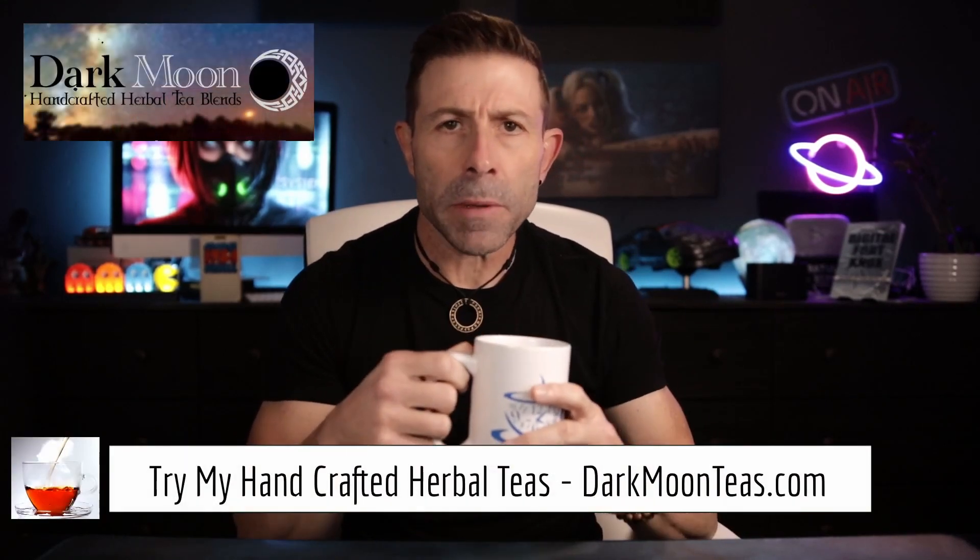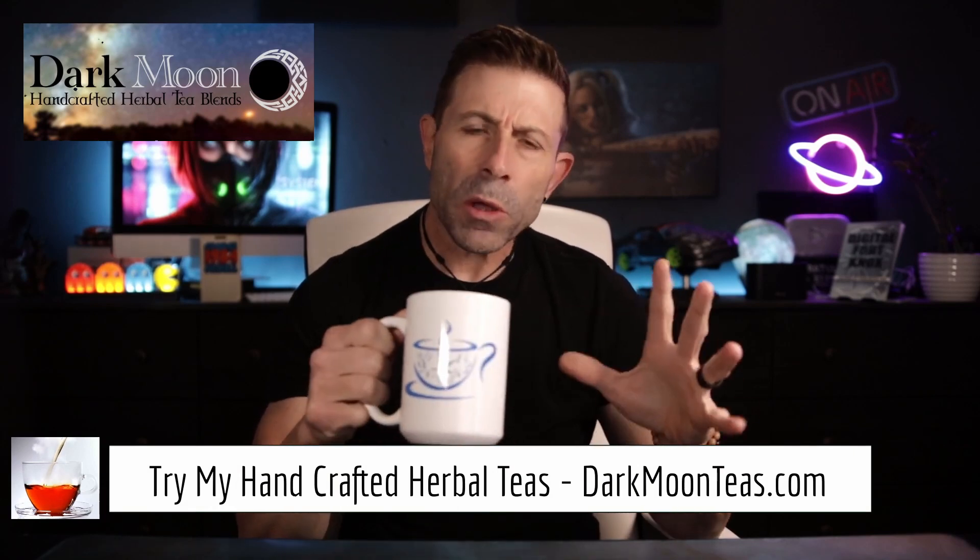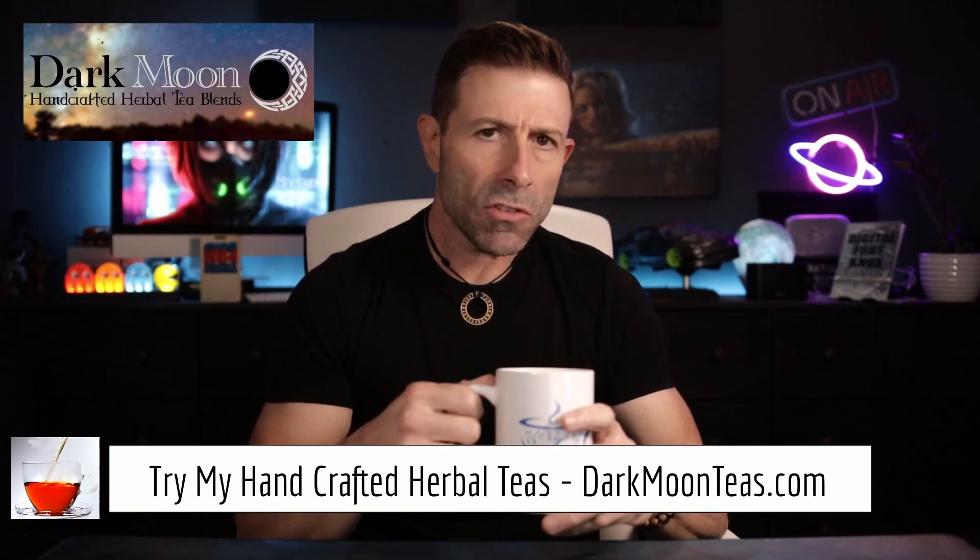Hey everybody, welcome back to the channel. Thank you so much once again for joining me for tea time. Today we have a little bit of misty morning and focus combination. Just love that zing and the bergamot — so good. I hope you're joining me with your cup of tea, maybe a cup of coffee, hanging out, talking tech, talking photo, talking video.